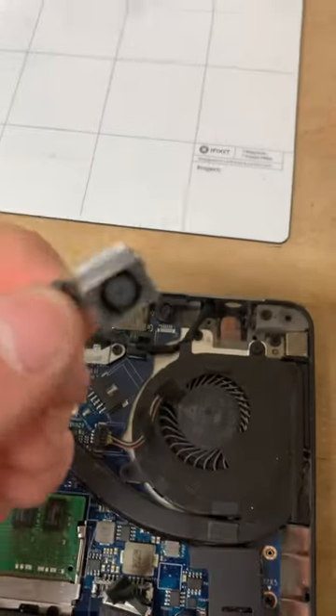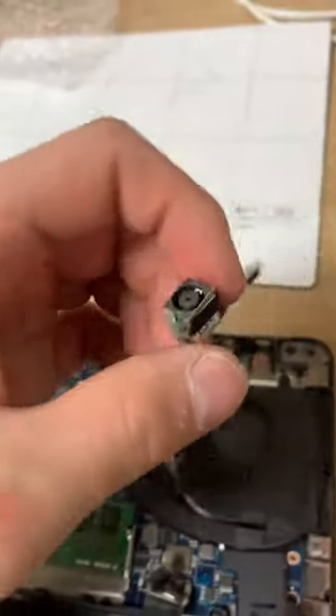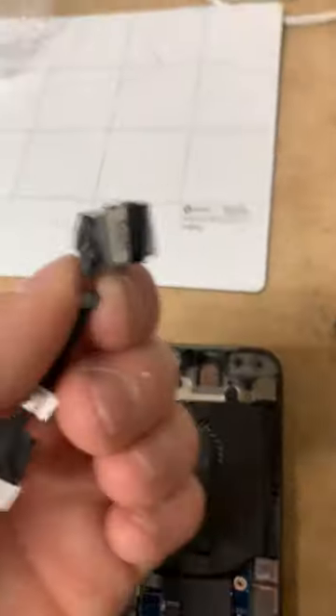Put a little tape on it and it'll stay sturdy in there. The DC jack itself doesn't move around, but when it's in the port the housing moves around, so just add a little tape to keep it in place.